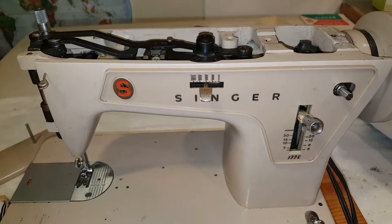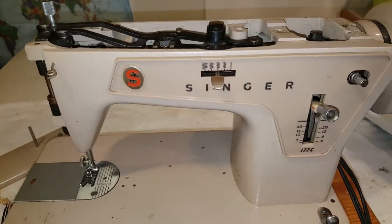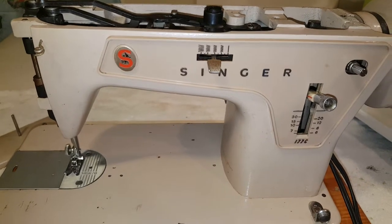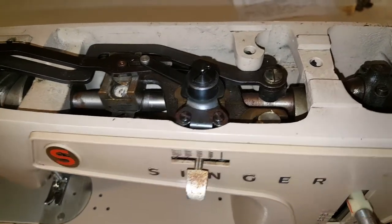Hey guys, it's Sewing Machine Lust on eBay. We're getting rid of this machine for twenty-three dollars. There is nothing wrong with it that you cannot clean or get working, because it basically does work. It's just that this machine had three owners and not one, which is our criteria, so we're just gonna let you do the work and not us.